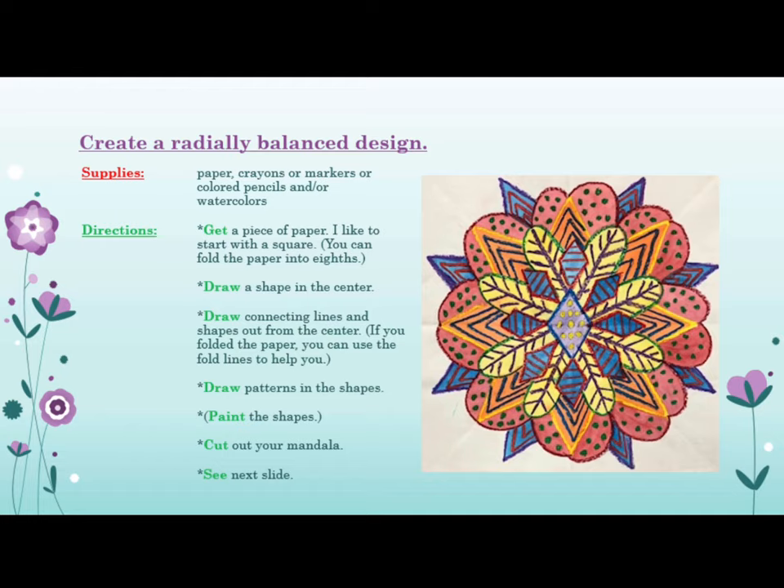Get a piece of paper. I like to start with a square. You can fold the paper into eighths. Draw a shape in the center. Draw connecting lines and shapes out from the center. If you folded the paper, you can use the fold lines to help you.